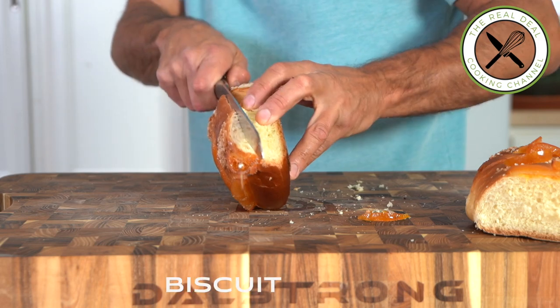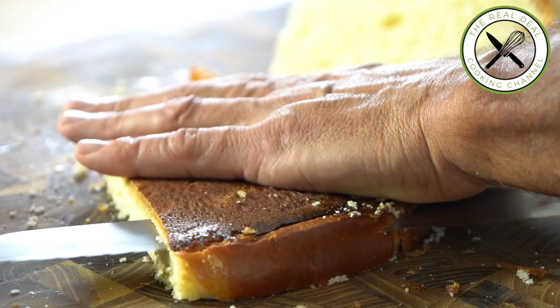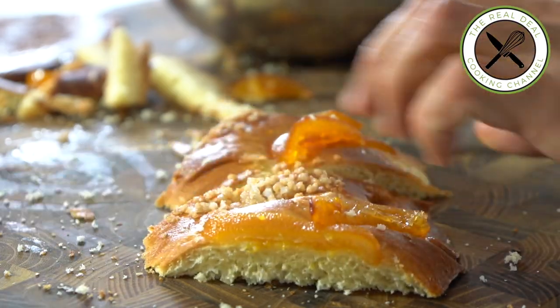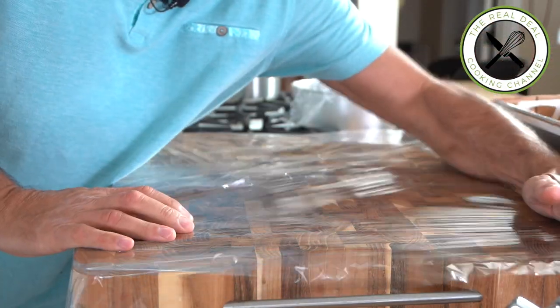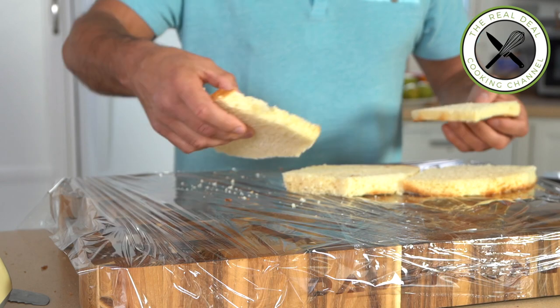Any leftover brioche, panettone, or bread would do the trick as long as the crumb is still on the soft side. Trim and scrape off excess sugar and save, and chop candied fruits. You want to make about half-inch thick large slices.